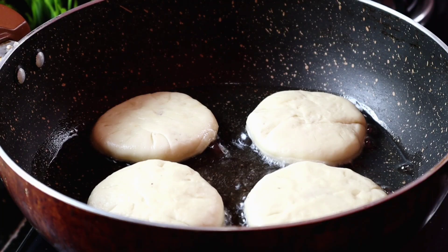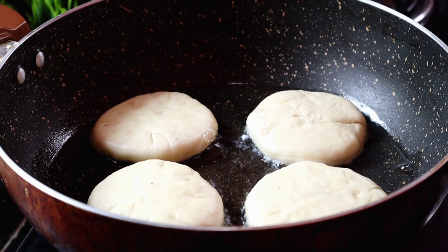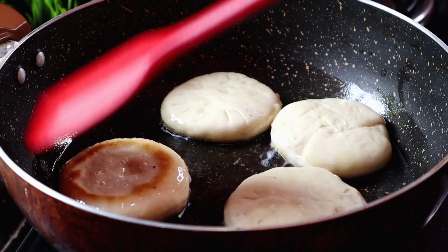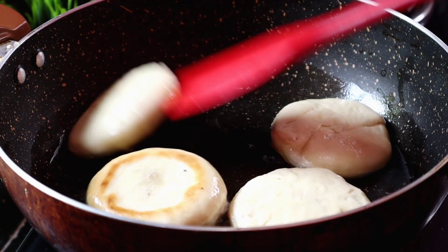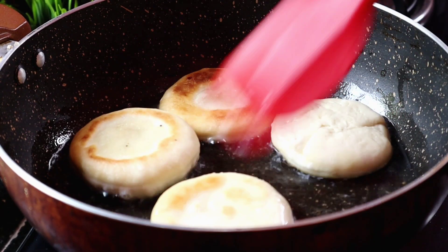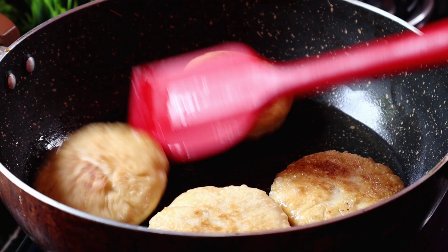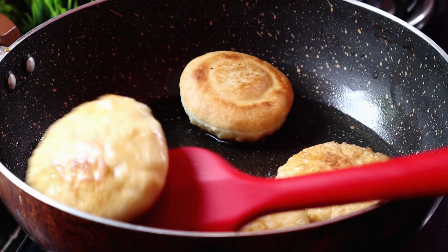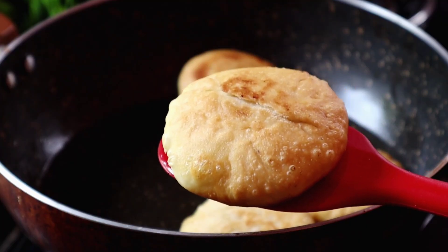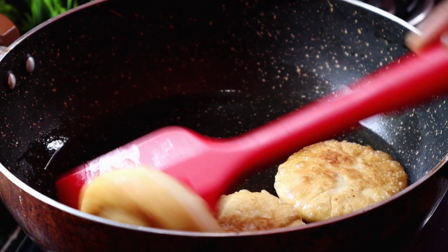I am going to fry these on a medium flame for about one minute, so they get a little light colour. Fry for one minute, then flip them so they turn golden on all sides. Flip and fry until lal lal (nicely golden-red). Collect all the fried pieces. These snacks are ready — the samosas/snacks are fried and done.